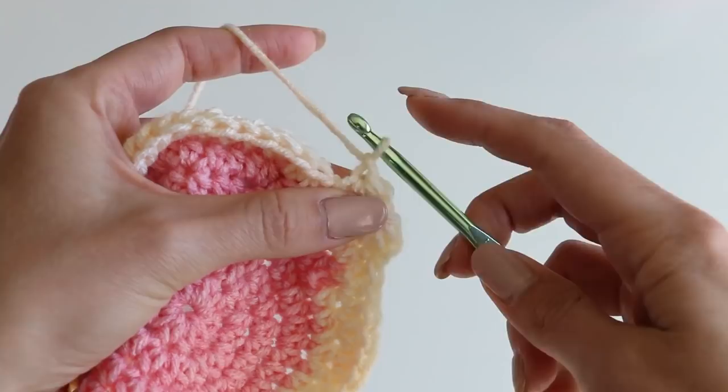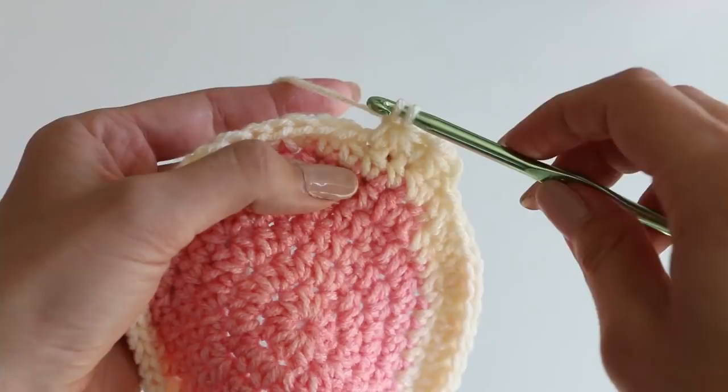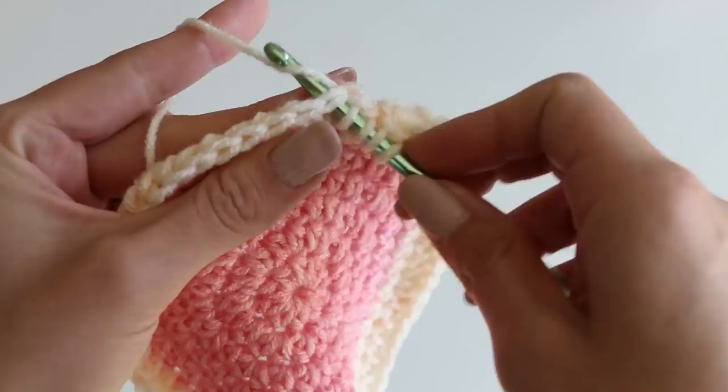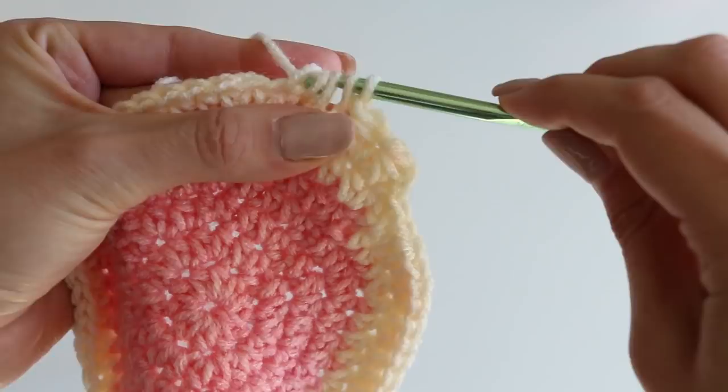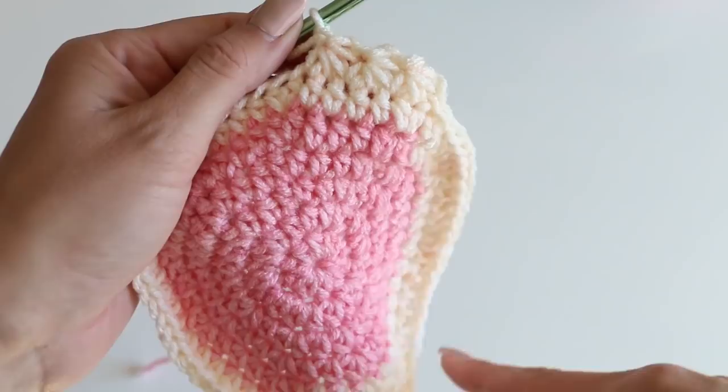One more time: insert our hook, pull up a loop, insert our hook into that last stitch we used, pull up a loop, and now in the next two — five loops, pull all the way through, chain one. You can see the beginnings of our star stitch, so go ahead and finish that same thing and keep going all the way around.